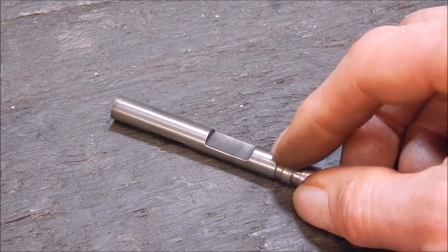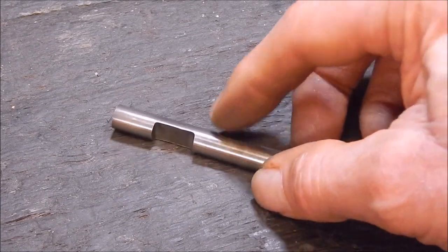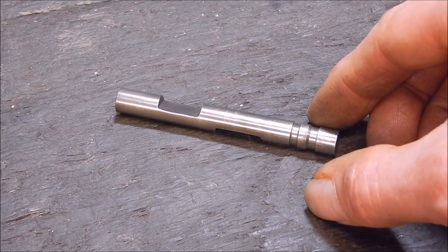Set yourself up a Hilder as a tool post grinder and you can do remarkable things with it - cut stuff, grind stuff, shape stuff - super handy. Okay, that's it from me, I'll see you next time, cheers.